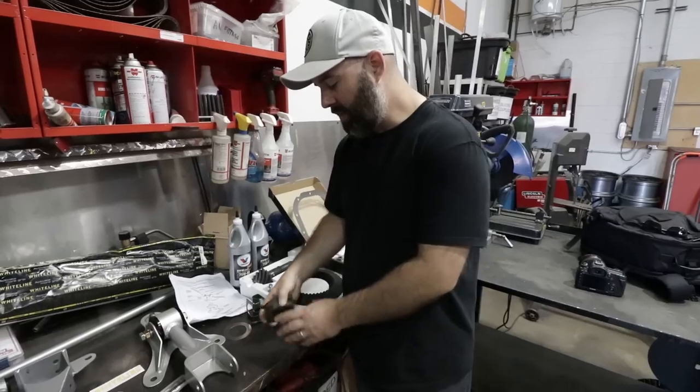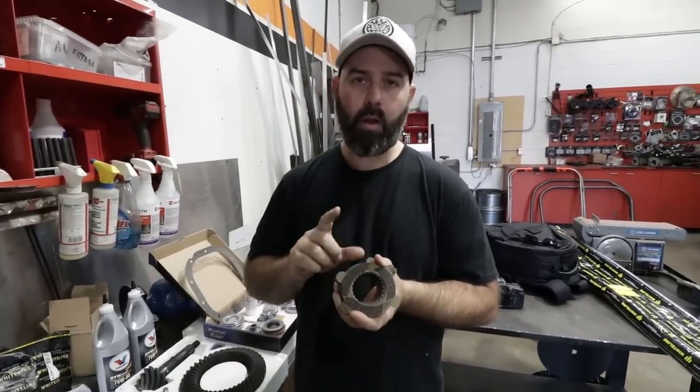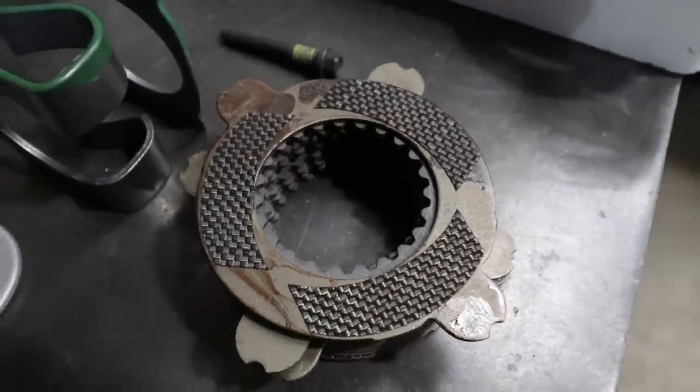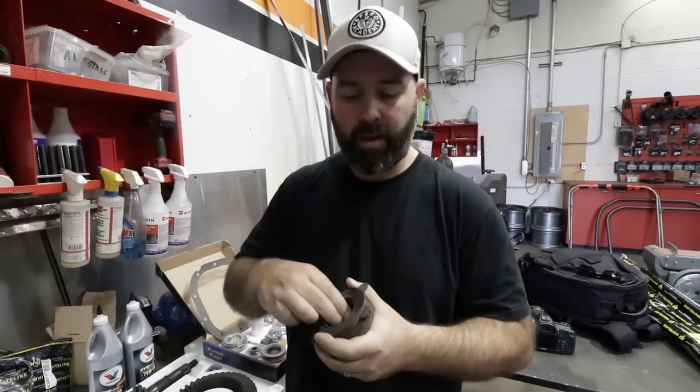We figured while we were in there we would go with the Ford Racing clutch pack — a whole new clutch pack with carbon friction material. This is what they use in the Boss 302, so this is their top-of-the-line performance stuff. It should give us a better lock-up in the rear end so we should be able to put the power down a bit better.